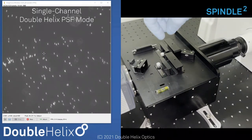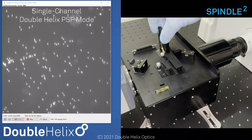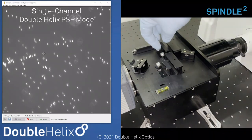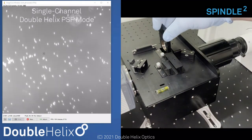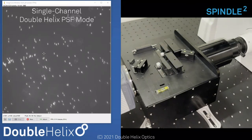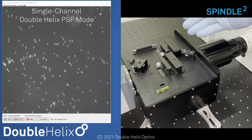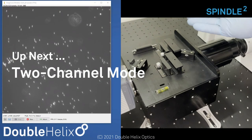We also have a secondary emission filter here. Right now I have Cy3 in there, but I can insert a blank — we just want to block excess light from coming into the body. Those are the primary mechanisms you'd use to either image in clear aperture in a total bypass mode, or to insert one of our phase masks to use the system in a one-channel engineered PSF mode.